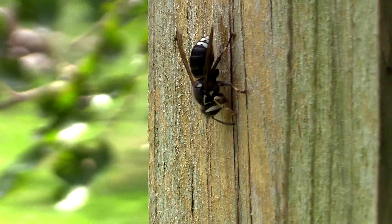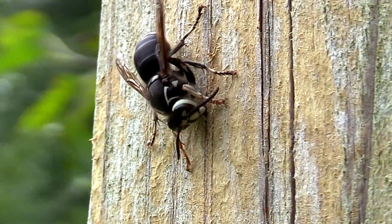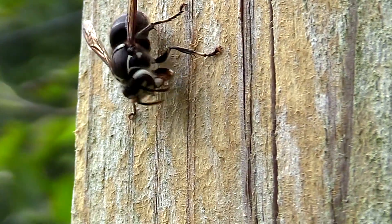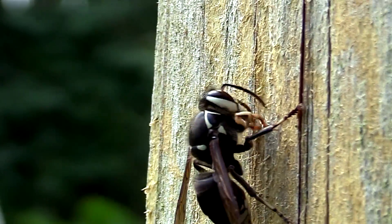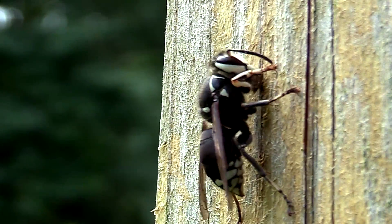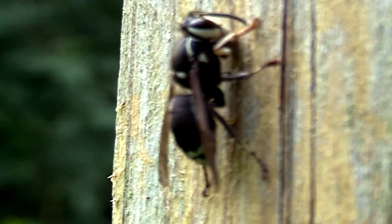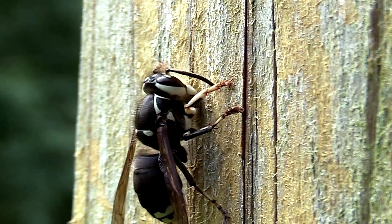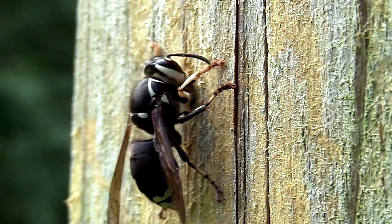She just chews and chews, and now you can see right at the top of her head how that tan wood is — that's from her chewing, and the gray stuff is what could be chewed yet. There's the ball of cellulose right there at the bottom of her mandibles — look how big that is. She'll just keep doing this until she can't possibly add any more to the ball, and then she flies back to the nest.